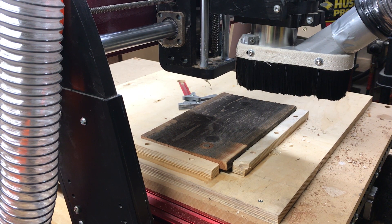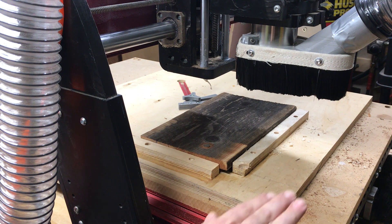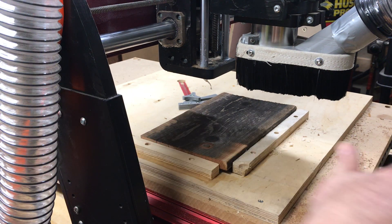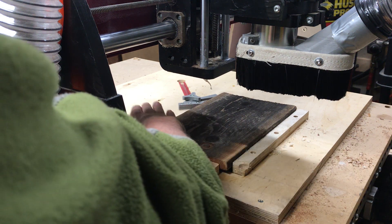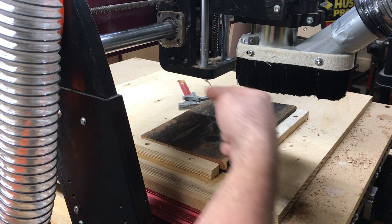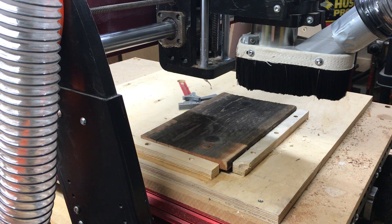The first machining operation you're going to observe is project number one. This is our facing operation where this piece of redwood is going to be completely cut all across the top in a series of straight lines and arcs. It's going to be very systematic. Hopefully you'll be able to design one that's very similar as far as what it does.